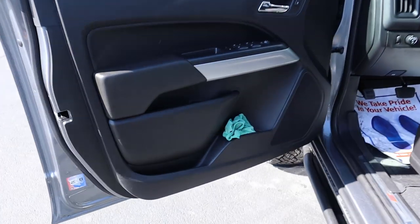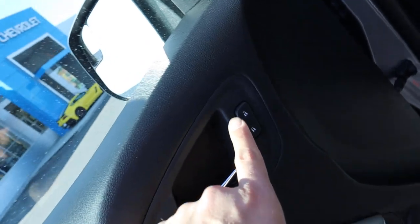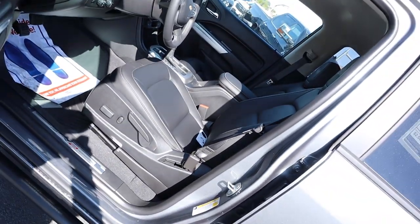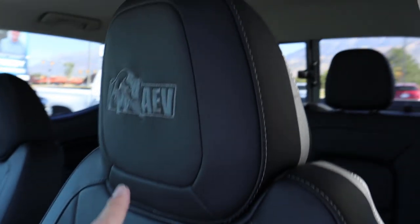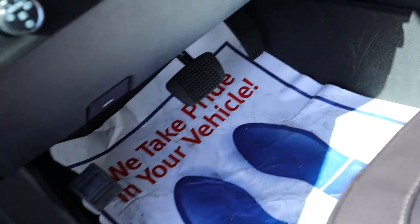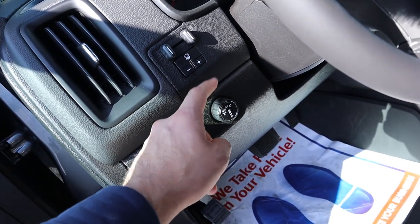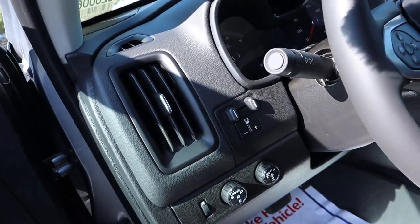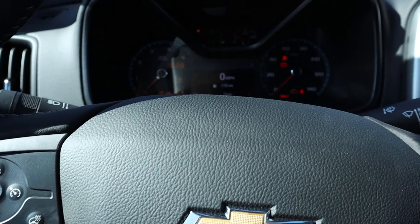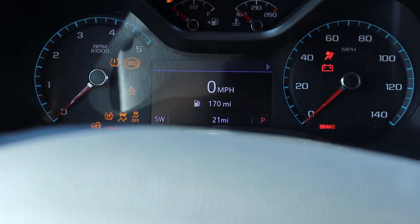Up front, the door panel features soft touch material, silver trim, window controls with mirror adjustments, and a door lock function. The front seat has power adjustments on the side with manual adjustments as well. The leather has AEV badging at the top with contrast stitching — very nice. Down below you've got the pedal layout, parking brake, and light controls. The 4WD options are all here: two-wheel high, four-wheel auto, four-wheel high, and four-wheel low, with trailer brake controls integrated. Starting up the ZR2 Bison — since it's a diesel you'd normally wait for preheat, but we've already warmed it up, and it starts right up.